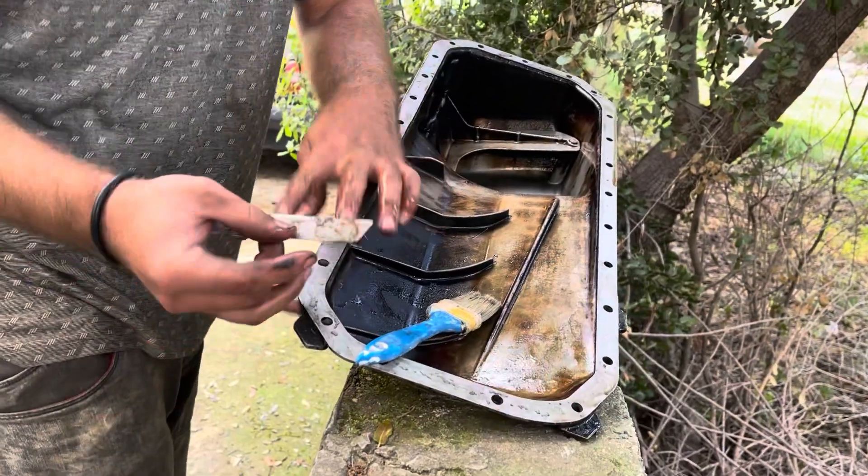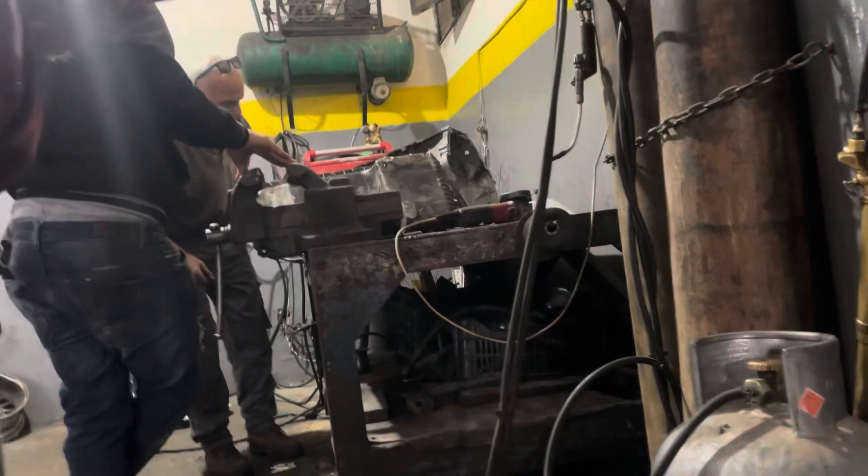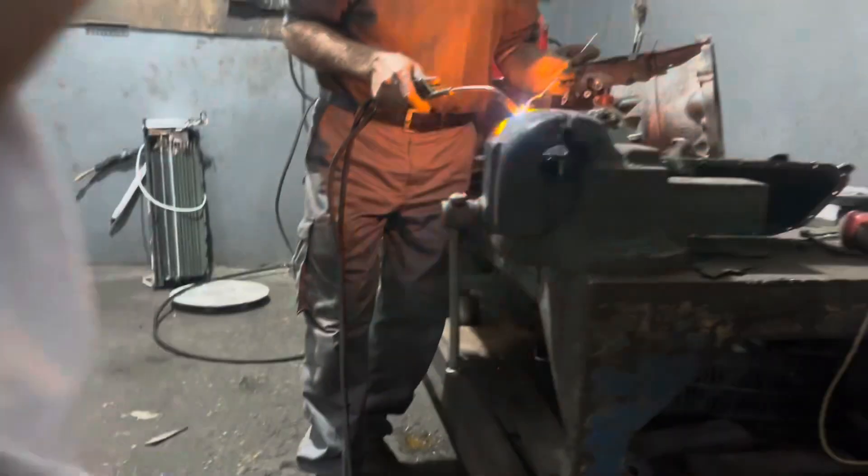Here we are cleaning the oil pan from the old gasket material and from the inside, preparing it for the machine shop. And here it is at the machine shop getting welded — brand new.